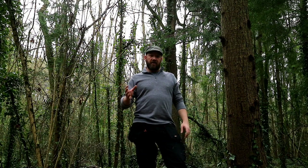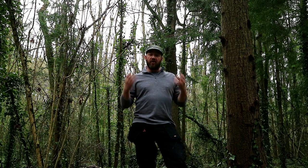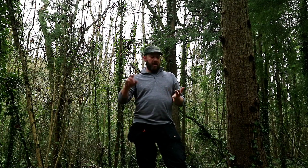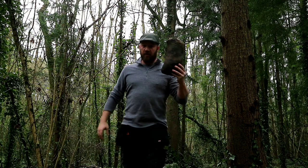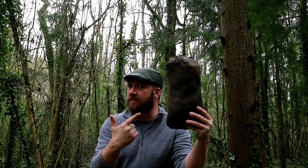I thought I'd do something a little bit different and hopefully highlight the most versatile bit of kit you can have — both for wild camping, bushcrafty type stuff. All round, really cheap, really versatile bit of kit. Which brings us to the humble British Army Basher.